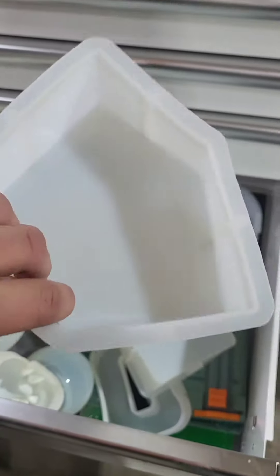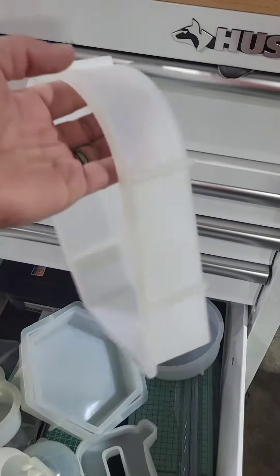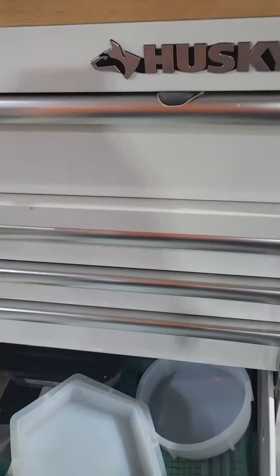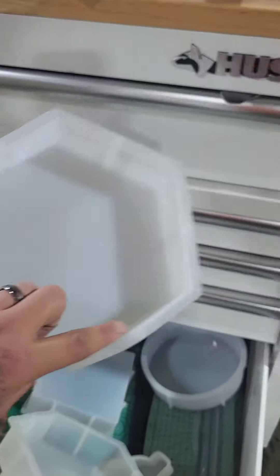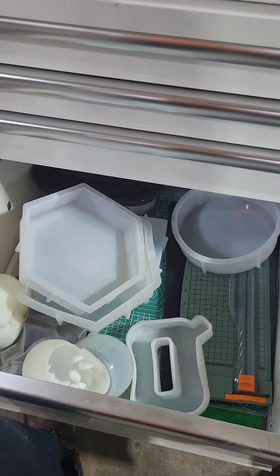Here, I'll show you guys the molds. These are them — they're actually really heavy-duty. This is the arch. They are good molds. This was the heart, and the small hexagon — it's not small, it's seven inches. It's a crazy deal.